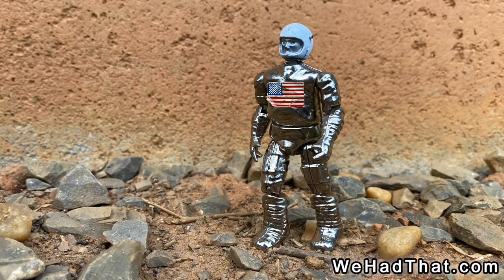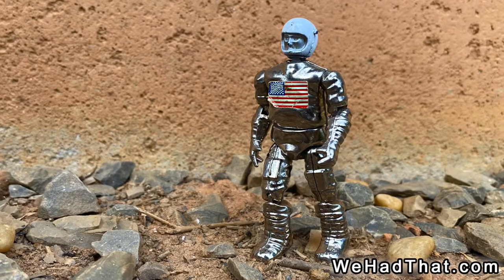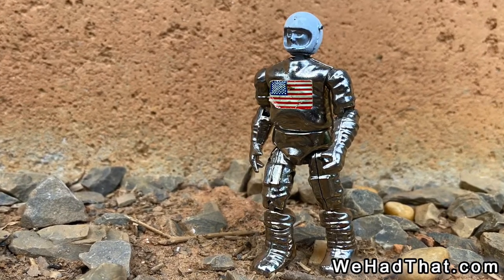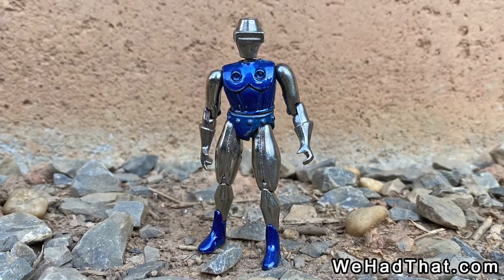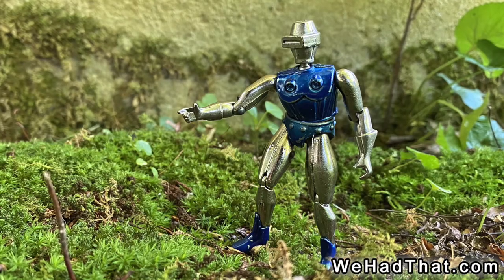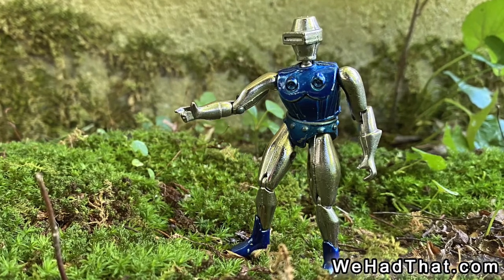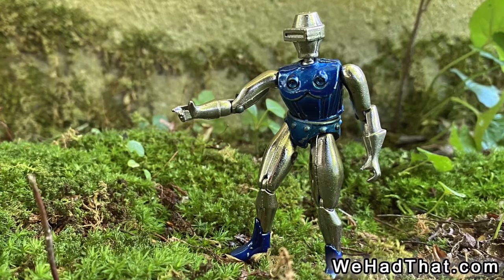Although several of the Metalman figures have similarities to Micronauts, they usually have enough differences to at least make people wonder: is this a Micronaut or something from another line? The Metalman figure Radon is similar enough to some of the Micronauts that it's understandable why there's confusion with this particular figure. In fact, he actually looks so much like a Micronaut, I'm sure most people who just know a little bit about the Micronauts line wouldn't even consider that Radon might be anything else.